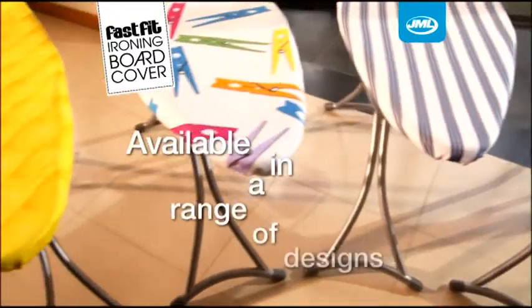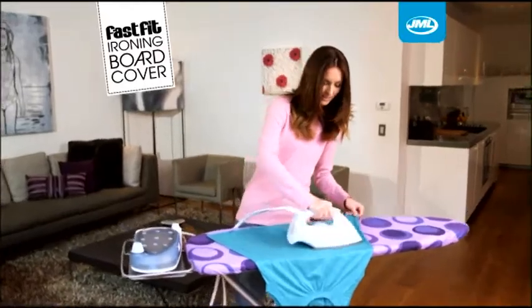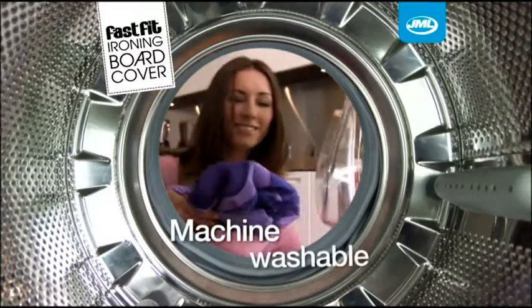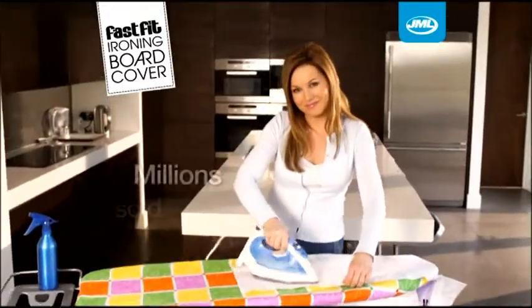Available in an exciting range of stylish designs, from traditional to contemporary, the FastFit ironing board cover brightens up the ironing and brightens up your home. It's even machine washable, so it's easier to keep your FastFit ironing board cover looking at its best.